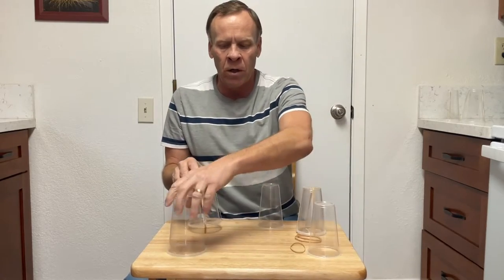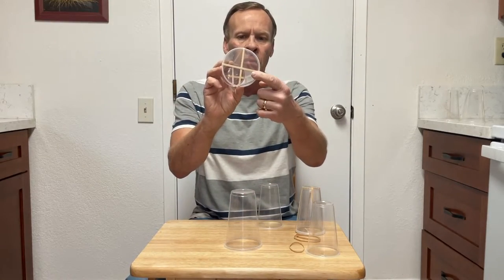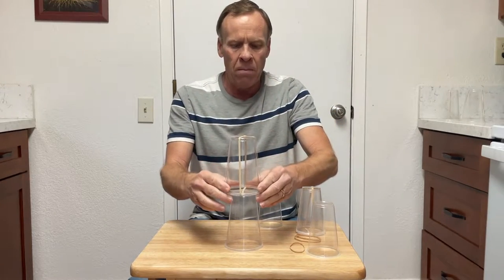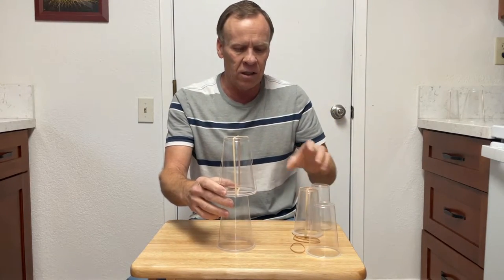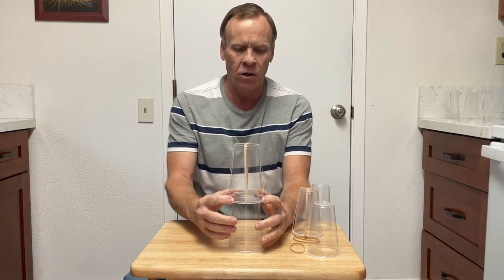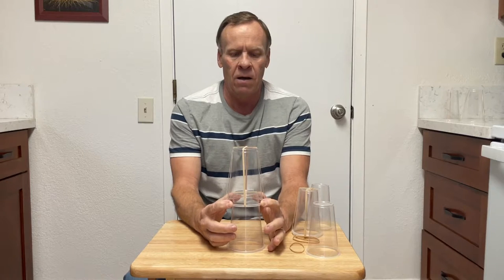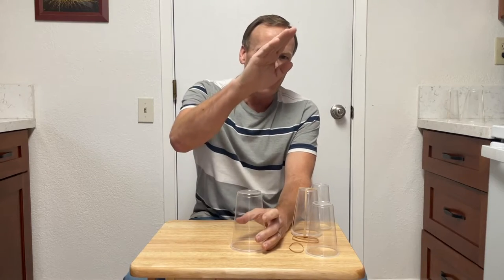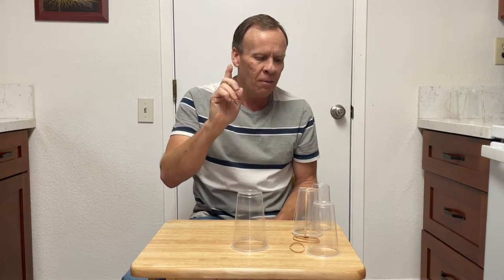We've got two rubber bands flipped right over the cup. Put it in the middle and try to release at the same time — that's the tricky part, but it still launches. It definitely has a little more power. It angled still, but it felt like it was going up a little bit faster.